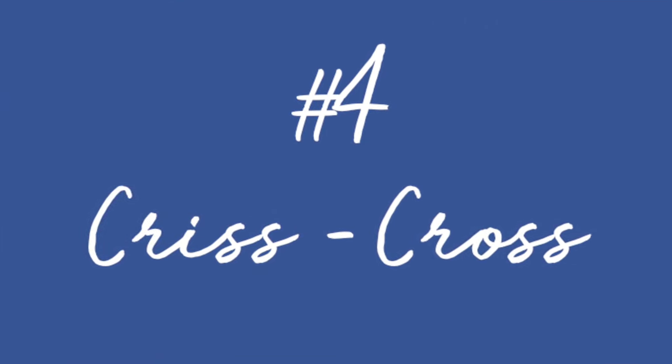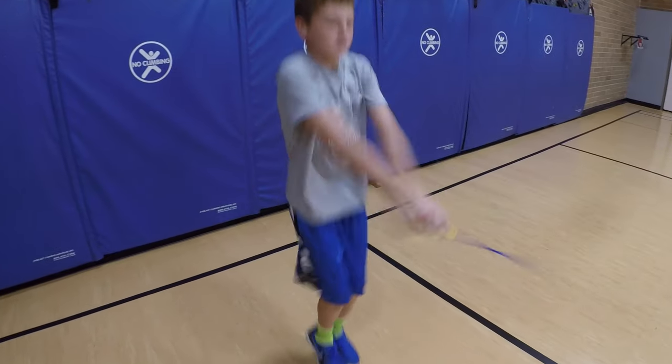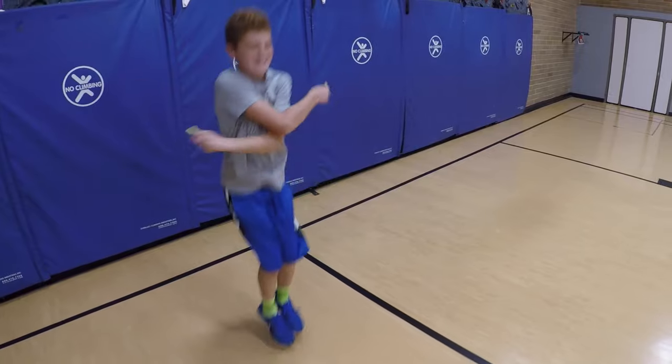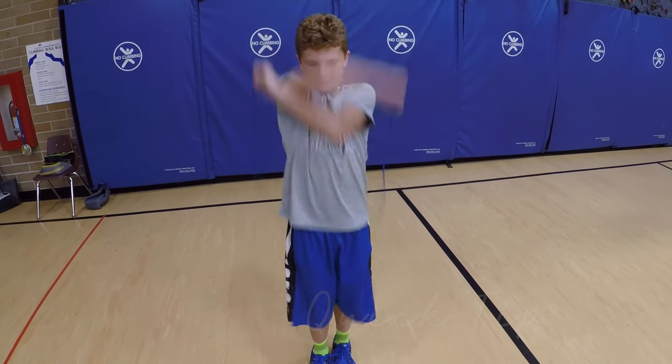Number four: Criss Cross. Cross your arms and hug yourself, step over the rope, and try a jump.